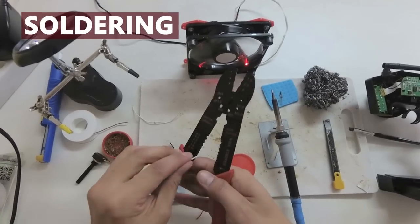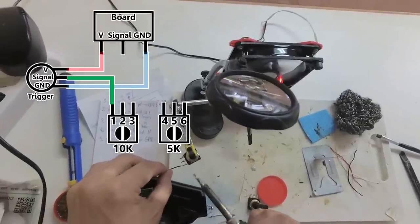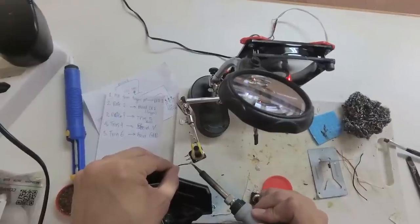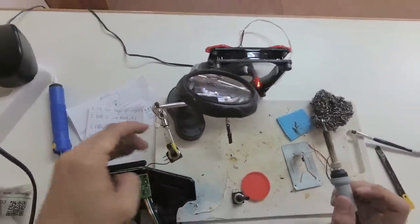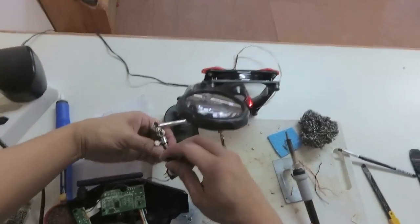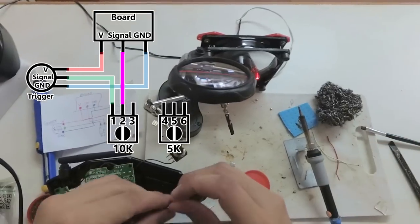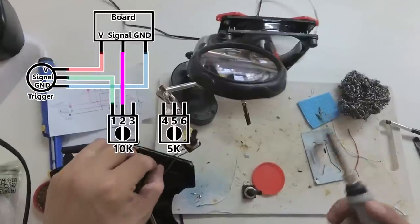Now cut the signal wire, or middle wire, from the plug. Now it is time to do the soldering. First, connect the signal wire from the trigger to the first pin on the 10kΩ pot. Next, connect the middle pin from the 10kΩ pot to the signal on the board — or what used to connect to the middle wire of the throttle.